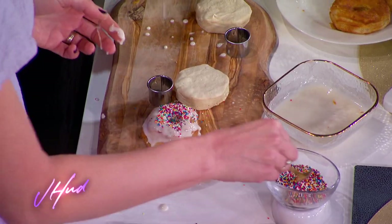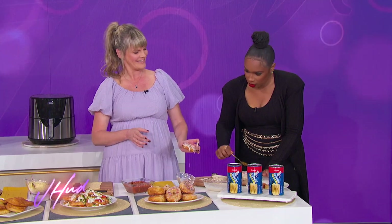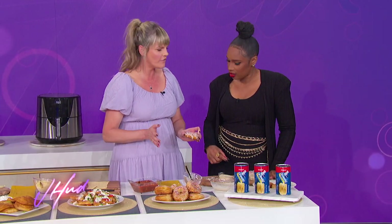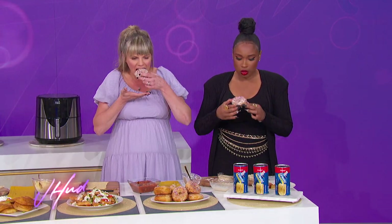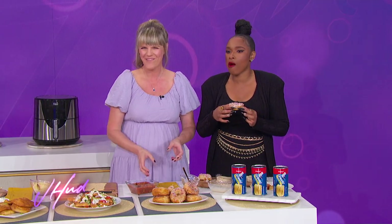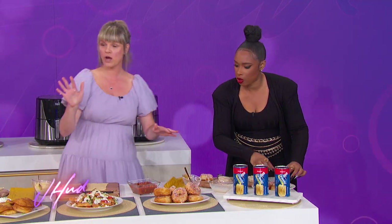You can add sprinkles, or cinnamon and sugar — whatever you want. It's fun with kids. The best thing about all these recipes and everything from Pillsbury is they make it so simple to make yummy treats — they take all the hard part out of it, and you're just left with the deliciousness. Try it at home, for sure.